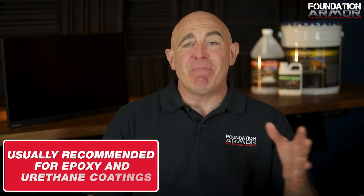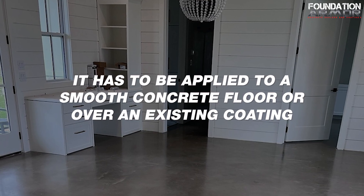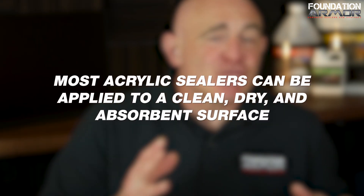Now, do all coatings require acid etching or grinding? Not necessarily. While etching or grinding is usually recommended for epoxy and urethane coatings, some coatings don't need either. Take concrete wax, for example — it has to be applied to a smooth concrete floor or an existing coating. If you put it on an acid etched or ground surface, you're going to run into problems like discoloration, gloss variation, and coating failure.